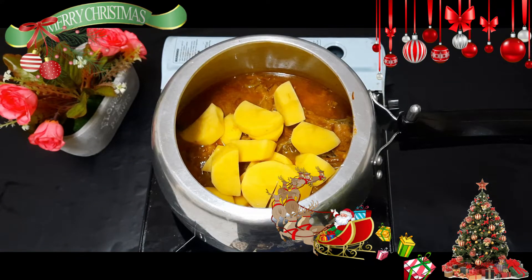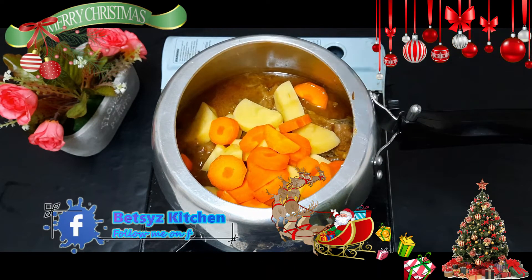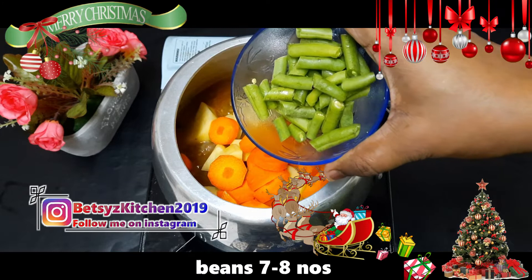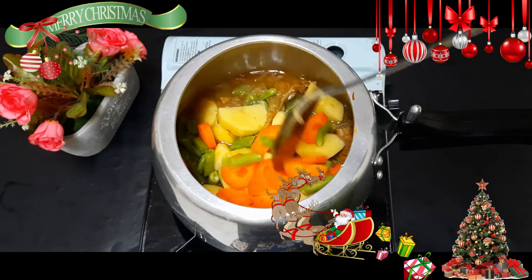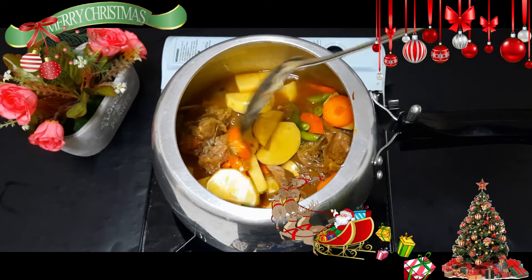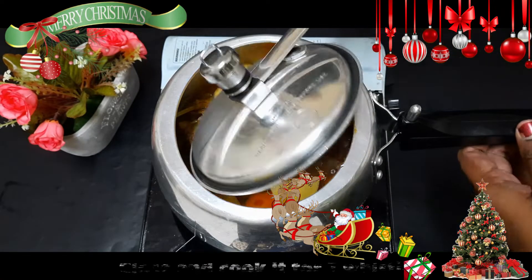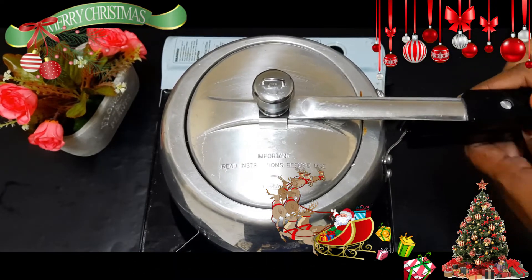2 chopped potatoes. I will add a carrot — a big carrot. I will add beans and a little bit of beans. Now if you cook it, you will be able to cook it well.